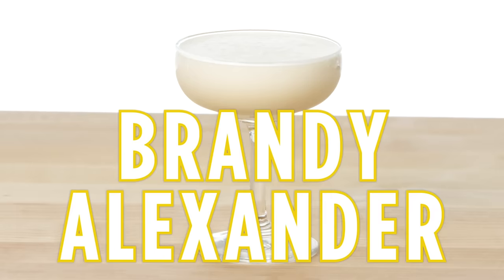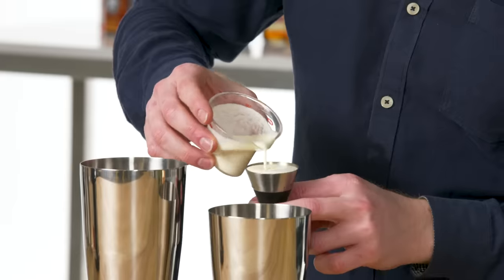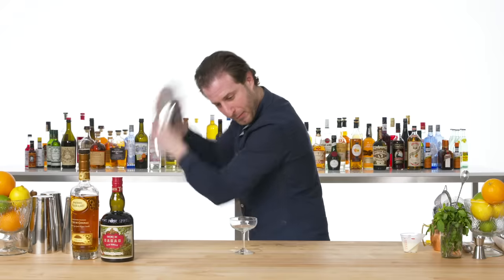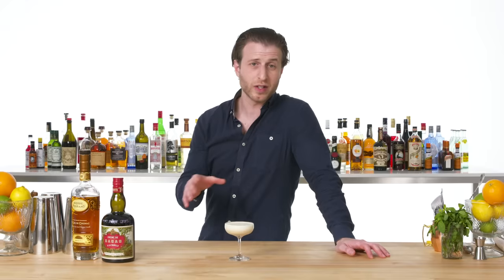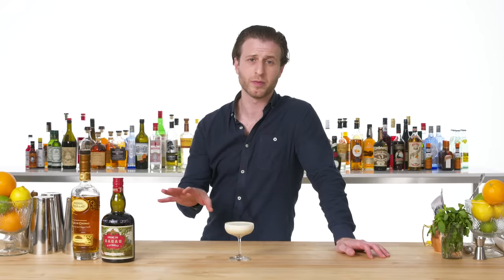Brandy Alexander. You only need three things when making a Brandy Alexander: brandy, cream, and crème de cacao. This is a Brandy Alexander — indulgent, decadent, but surprisingly balanced. Just a nice, creamy, delicious brandy drink.